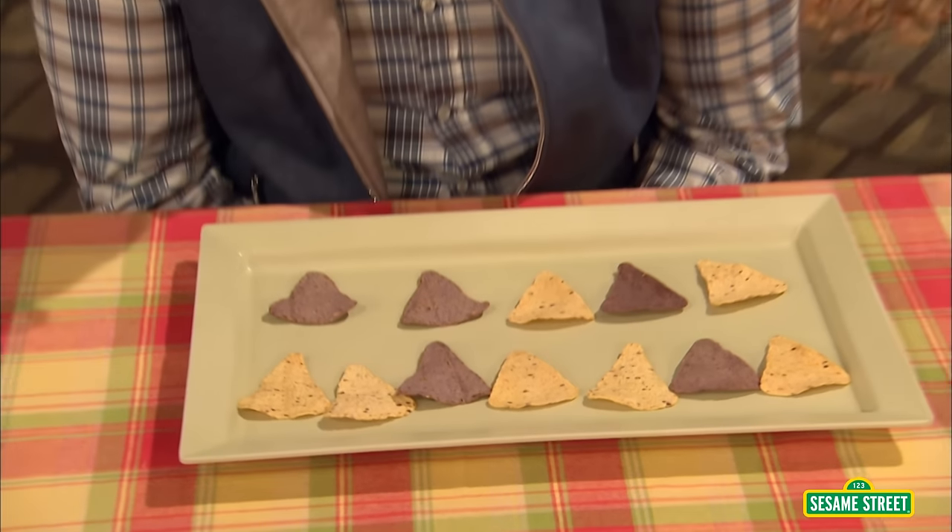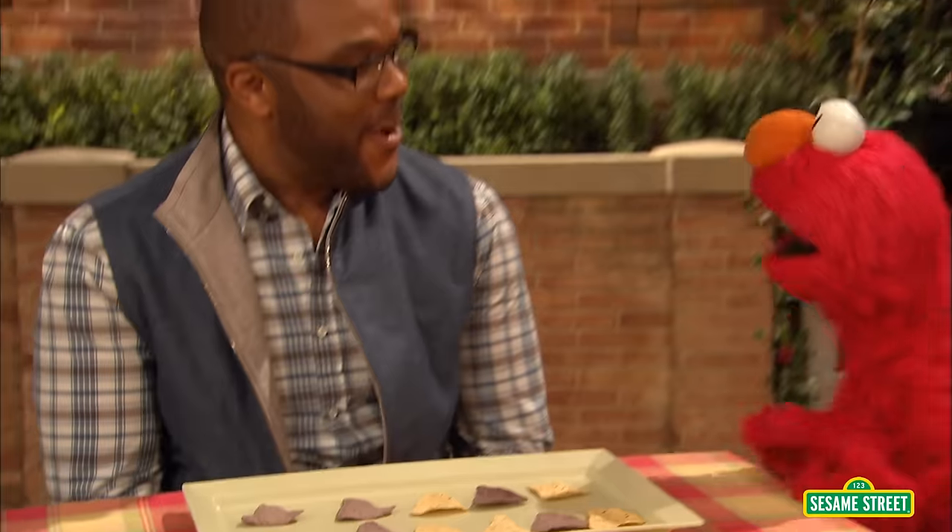Oh, wow! Boy, this is fantastic. Hi, Elmo. Oh, hi, Mr. Tyler. Boy, that must be some snack. What is Mr. Tyler having? I am having a plate full of math.